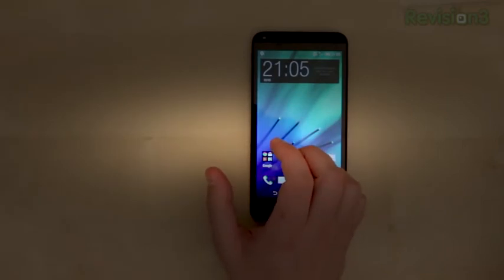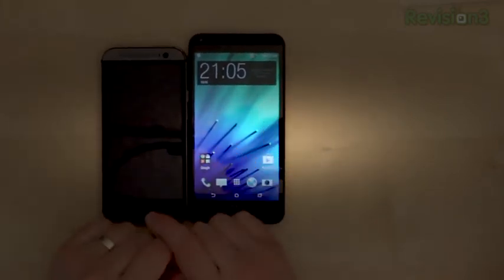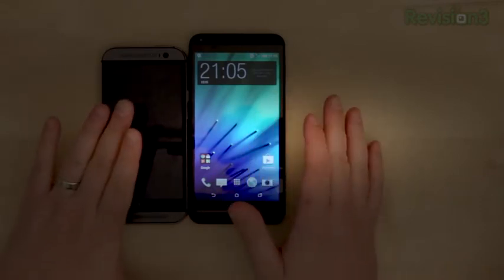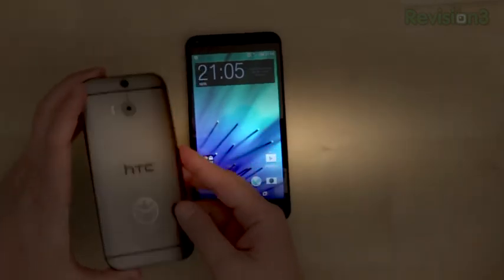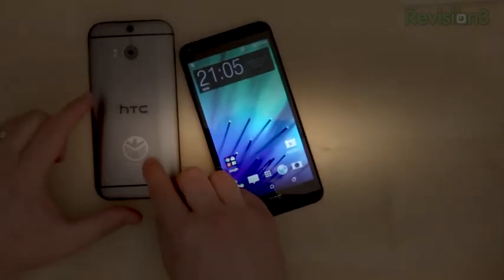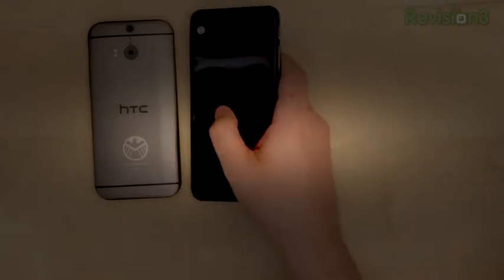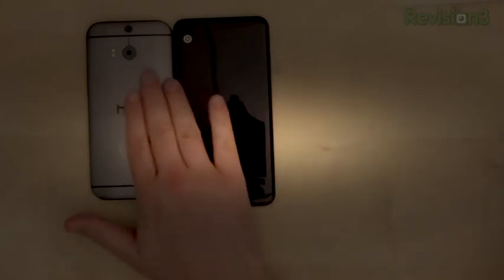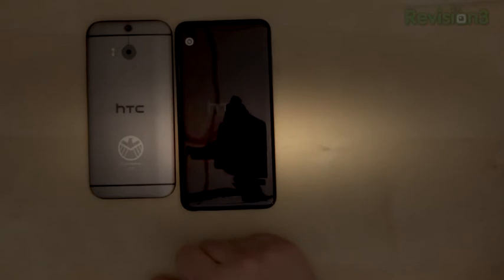I've mentioned the HTC One a lot, so let's bring that guy in and see what these two look like side by side. There's certainly a big size difference — 5.5 inches versus 5 inches, so half an inch difference. You've got aluminum versus plastic — you can pick what you prefer. On the back of the phones you can also see the difference. The plastic still feels really nice — HTC has done a great job with it here, although I still prefer the metal.